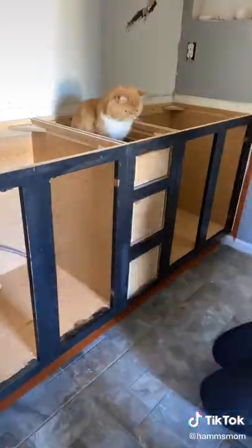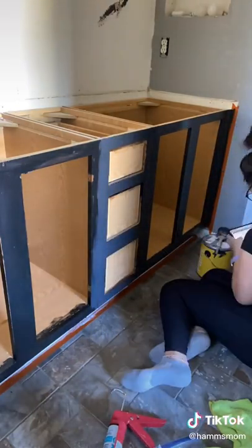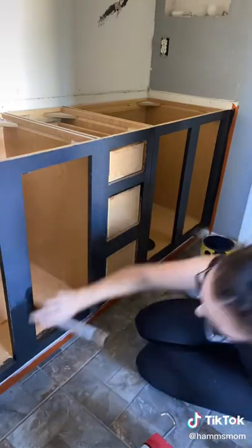Luckily my parents' cat was there because he was very helpful. I used painter's tape on the floor and all around the cupboard so I wouldn't get any on the wall, and then I painted with a paint brush using a clear paint in color blackish.